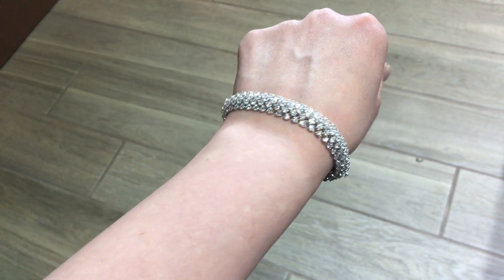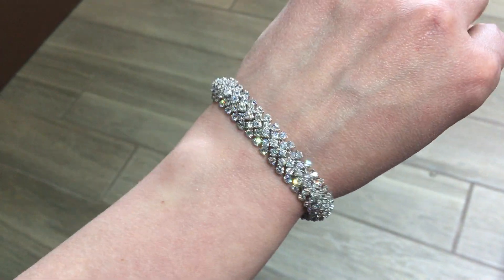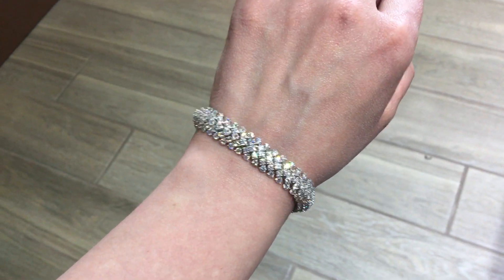Certainly, if you want to come down and put it on, you're welcome to. Give us a call or send us an email. And also, as a little bit of a sneak peek, I have a beautiful matching necklace and ring, so stay tuned. Have a great day.